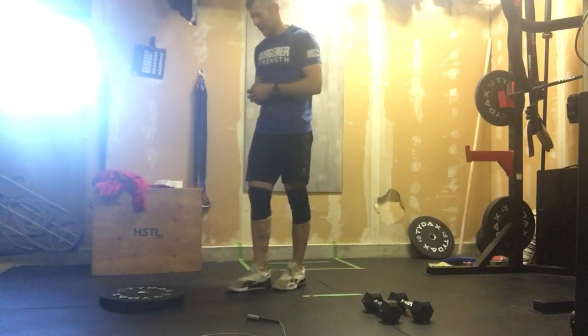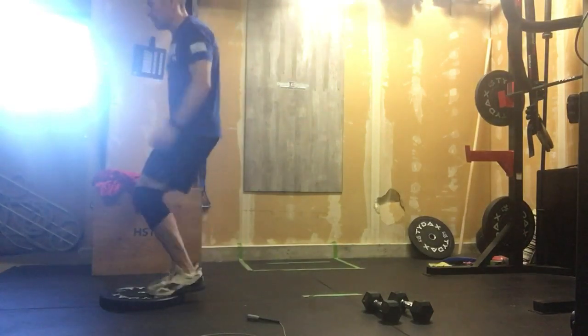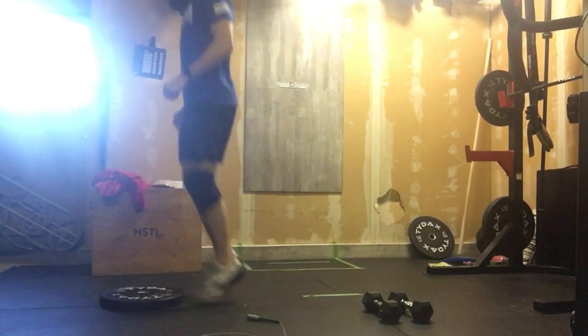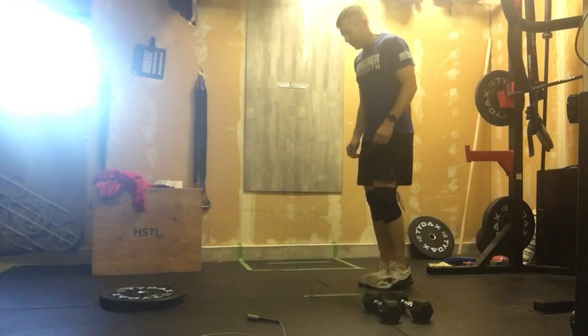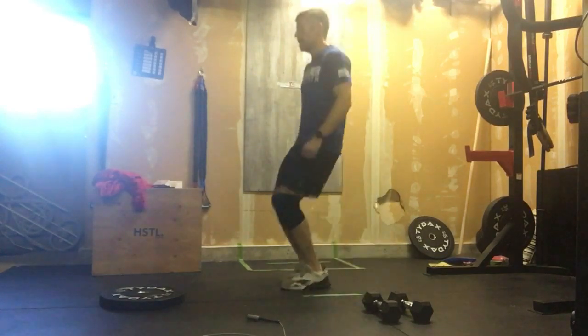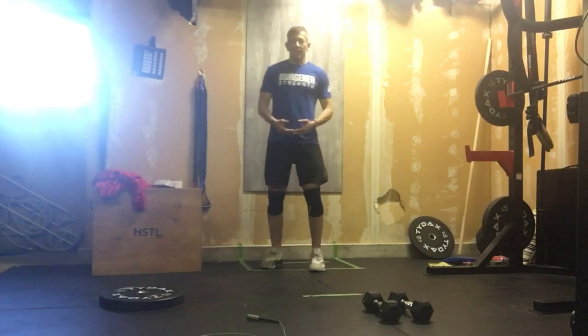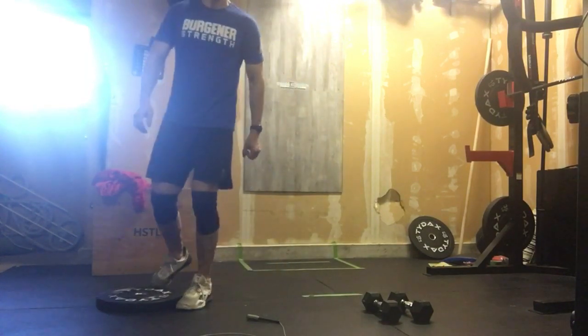We're counting up so we know how long this workout takes us. We'll start out with 100 plate hops. On and off is one rep. If we don't have a plate, we can use a line — 100 reps. Focus on your breathing here, because that's where it could potentially steal your breath.